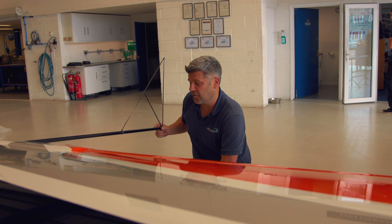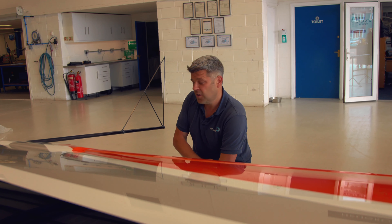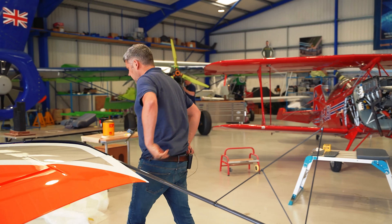You might be wondering what this little gizmo is. It's an aerobatic sight gauge. What it's used for is when the pilot's pulling aerobatic manoeuvres, he uses it as a reference marker on the horizon.